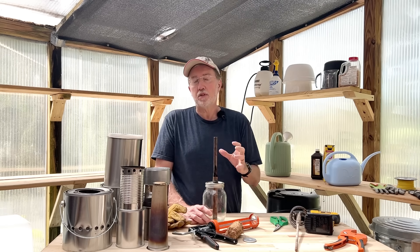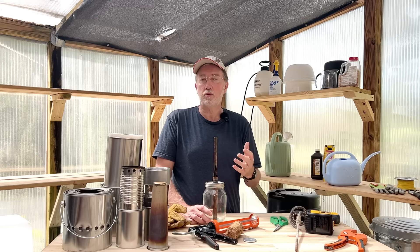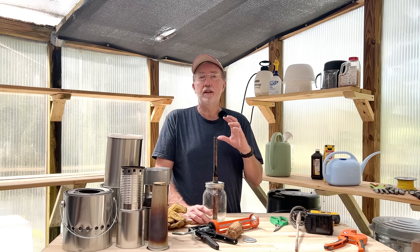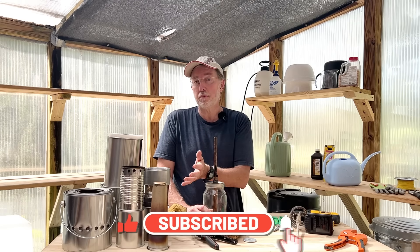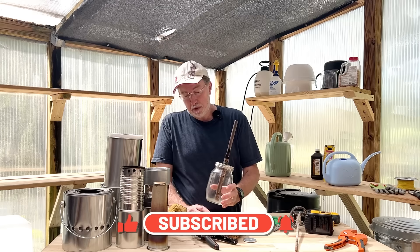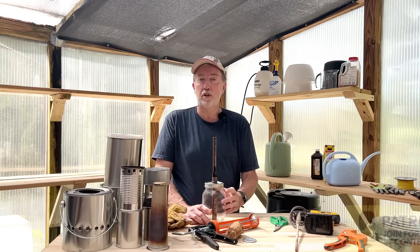Hey guys, so one of my favorite topics on this channel is making alternative types of heat, whether indoors or outdoors. I love to go camping and hiking, and so a lot of these I use on my hiking and camping trips. I've experimented with a lot of different types, and this particular heater has almost 10 million views on it at the time of this recording.